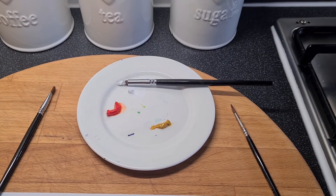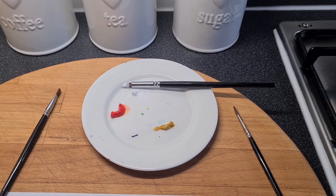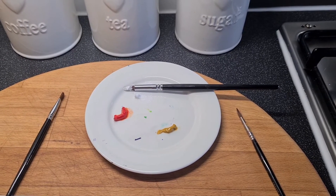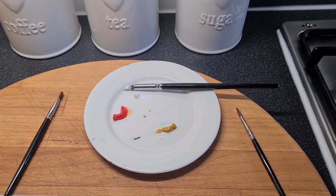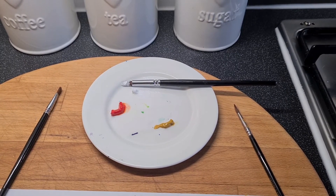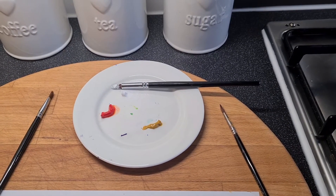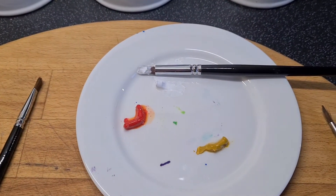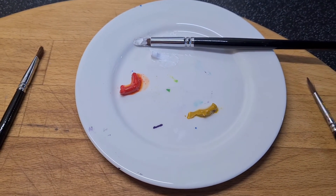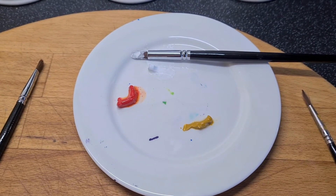I've squeezed some paint from the tubes onto an old saucer — you can use a paint palette, and it's probably a better idea to use a paint palette, but mine's in use at the moment so I'm using an old saucer instead. I've used oil paints, but you can use acrylic paints if you prefer. I've put some white, red and a yellowy brown colour for the underside of the toadstool cap.